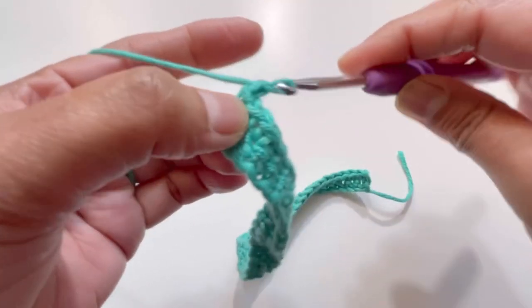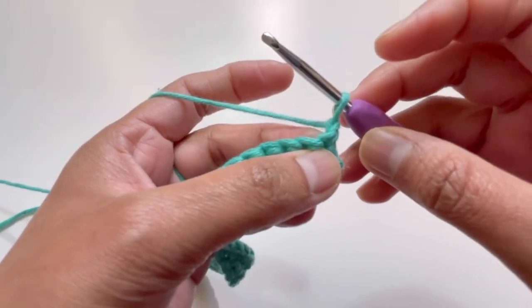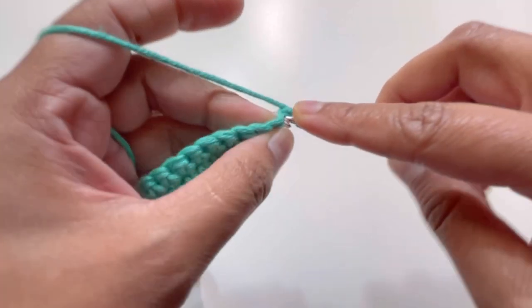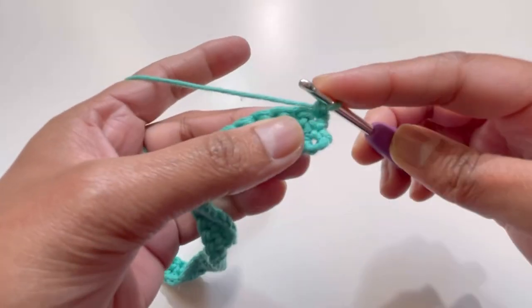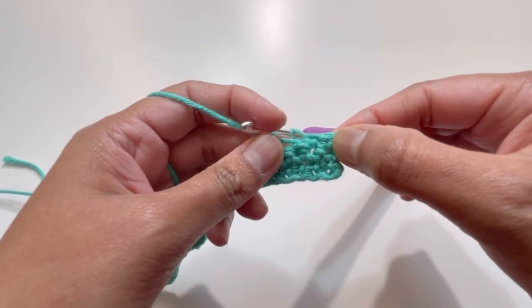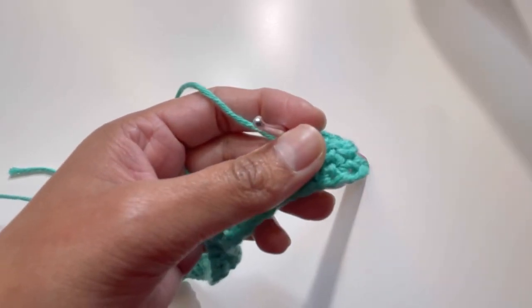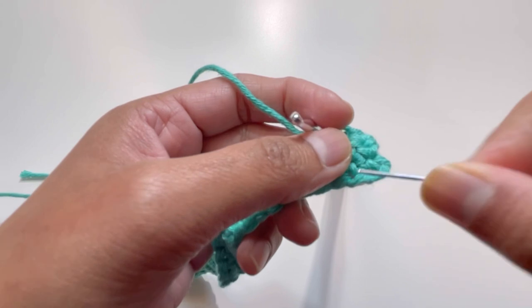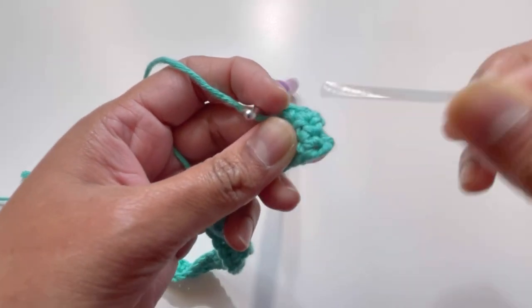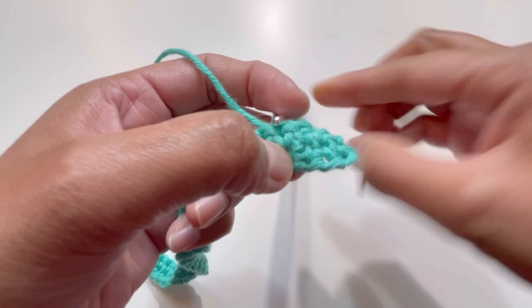For Row 3, chain one and turn your work. For the first two stitches, have one single crochet on each stitch. Skip the chain one, insert your hook into the first stitch and single crochet, then single crochet the second stitch. For the third stitch, we will go down to the third single crochet of Row 1.